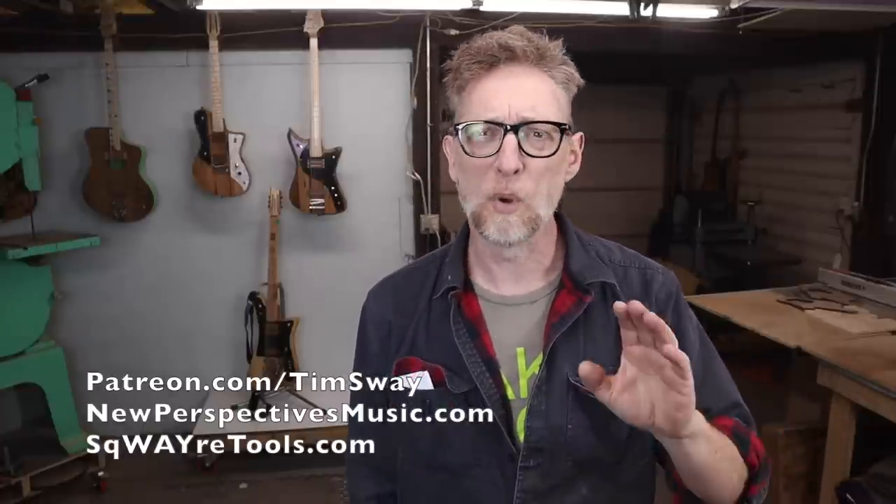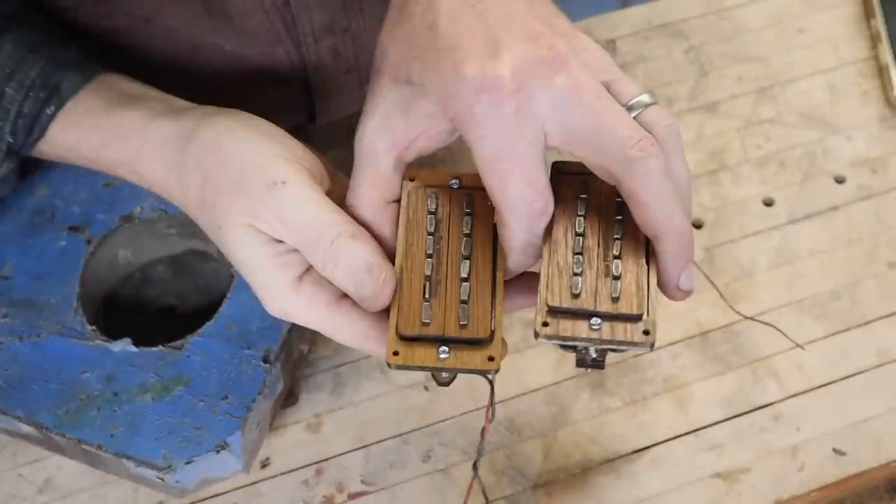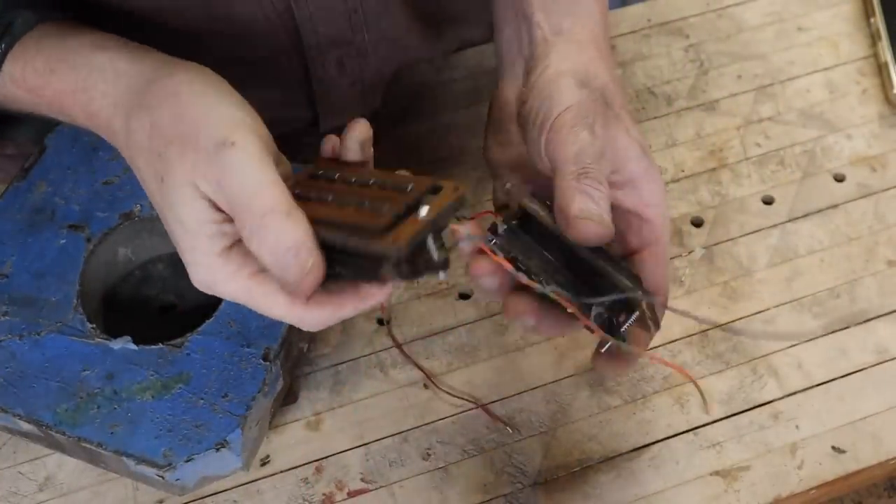Today's video is sponsored by me and my supporters over at patreon.com/timsway. I don't take money from companies just to put pointless ads in the middle of my videos. One of the ways I keep this channel going and making fun free content is through support at Patreon, and by selling products I make here — like some of the stuff behind me — soon at newperspectivesmusic.com, as well as some of the other pickups I make that are already in stock.